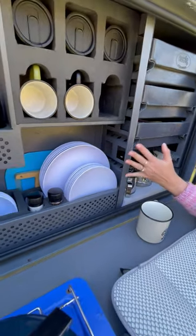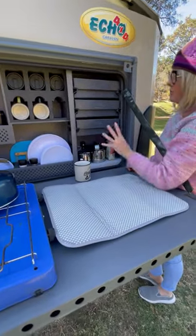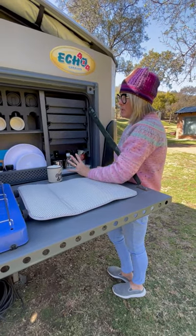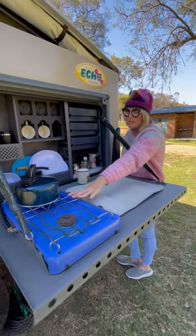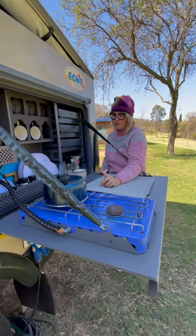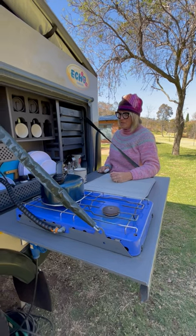This kitchen is actually coming out because it had quite a bit of rust. Echo fixed it, but they have a second-hand unit for us that we're going to get resprayed and put in. The stove will also disappear because the new slide-out kitchen has a glass top stove, which will give a little bit more working space as well.